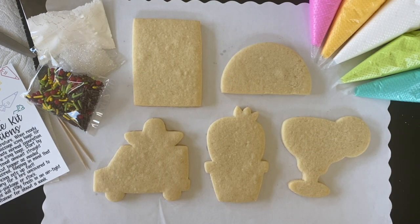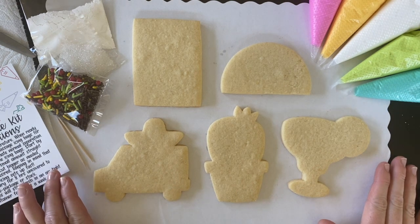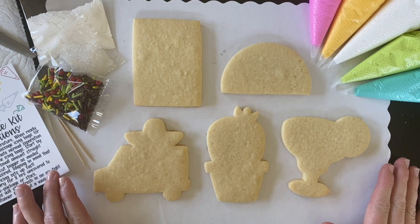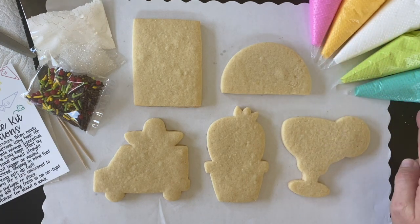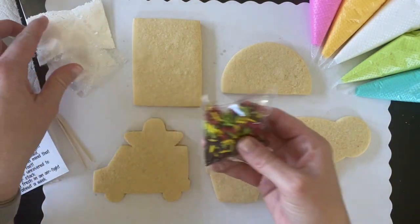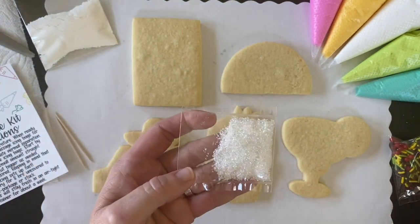I'm going to walk you through the contents of what all is in your cookie decorating bag. There's a lot of things and some of them I want you to set aside for later. First off, you have your set of cookies. There are two each of five different designs. You might be wondering what the rectangle is for — we're going to make a fun serape blanket using that. Then you also have your five bags of icing.